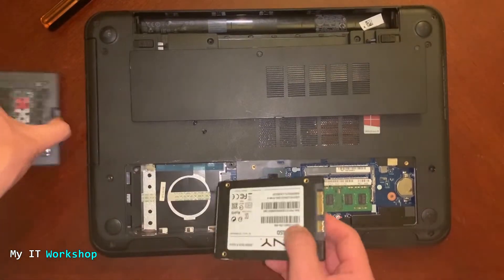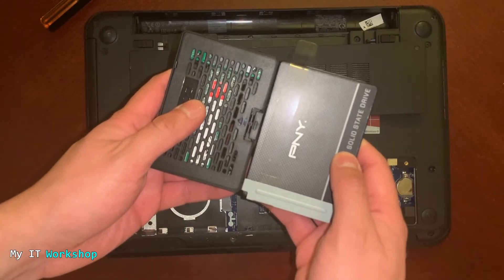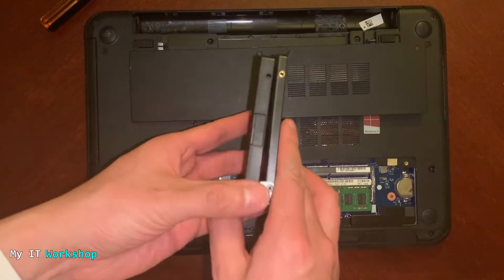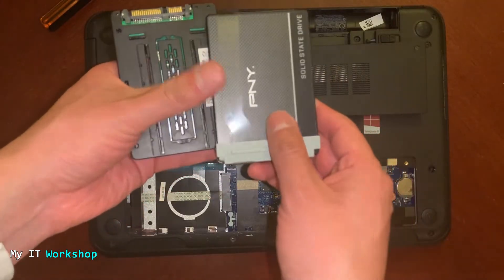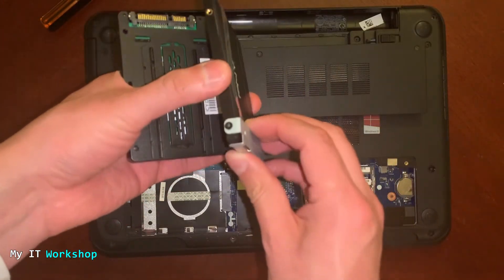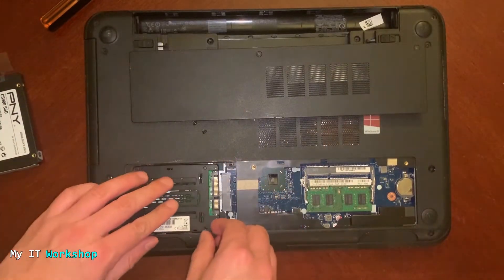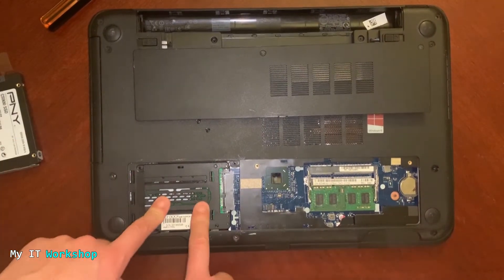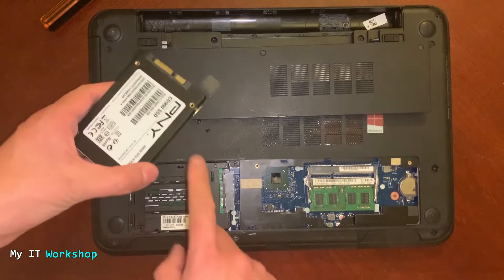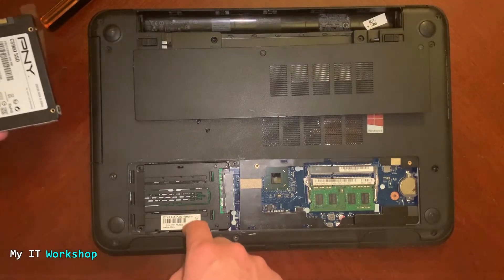I'll remove the screws and take out the old SSD. Now let's compare sizes — the adapter and the SSD are the same size, but the adapter is slightly thicker. Normally when replacing a hard drive you have to move the retention belt to the new drive, but because of the adapter's size we don't need to do that. It just fits right in, which I consider a great thing.